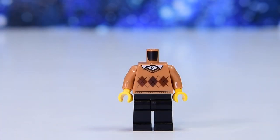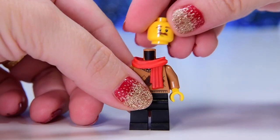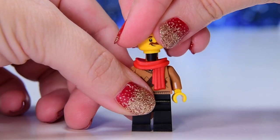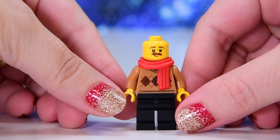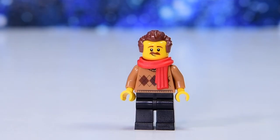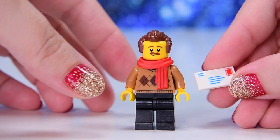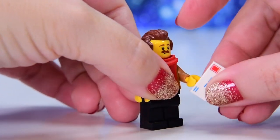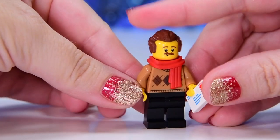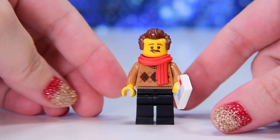So the dad — I mean, I'm assuming he's the dad. He could be an uncle, he could be a granddad, he could be a brother of the family. You know, these characters can be whoever you like, but I love his moustache. He's got a nice cosy red scarf ready for the Christmas spirit. And he's got an envelope. I haven't seen that new printing of the envelope. Have I? It's definitely new. Or is it? Now I'm confusing myself. It seems new to me.